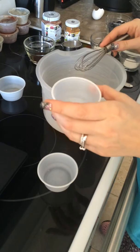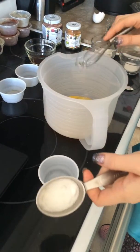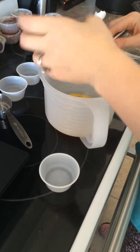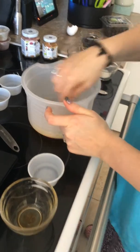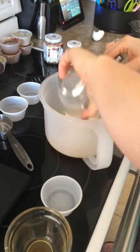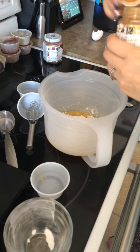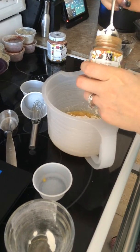You'll also need one tablespoon of water, one teaspoon of sugar, and half a teaspoon of Epicure's vanilla extract. Mix all of those together first, and then we'll be adding three tablespoons of flour and Epicure's cinnamon.